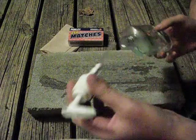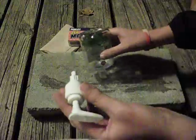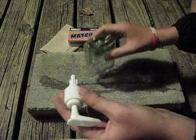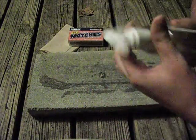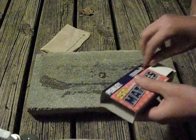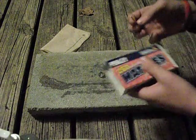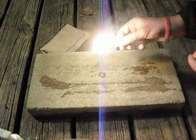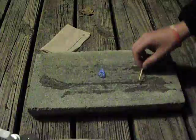All you need to do is get yourself some hand sanitizer on whatever it is you're going to try and set your fire — whether it be leaves, paper towel, whatever it may be. Set this aside, take your flint and steel, your waterproof matches, or what have you, and light it.